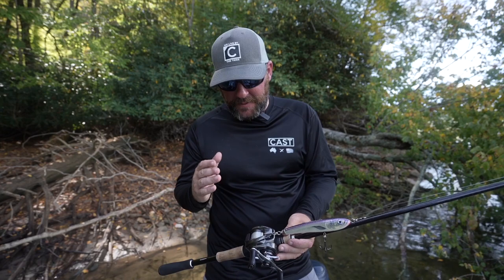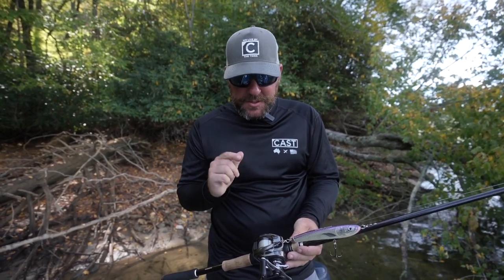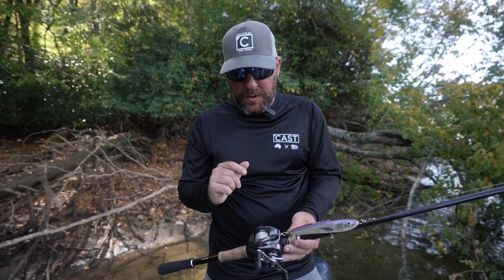I want to show you guys exactly the gear I have set up to fish the OG. This is a 30 gram OG. The most important thing I can tell you is to fish this bait on a very high gear ratio reel. The reason for that is you want to be able to burn this and stop it, and you're going to get some incredible action with that fast gear ratio.